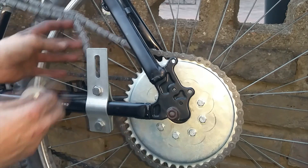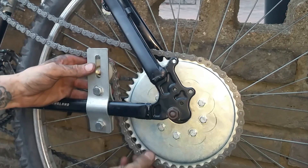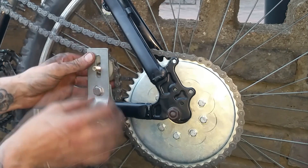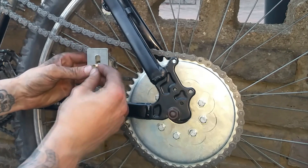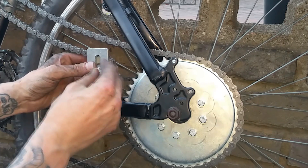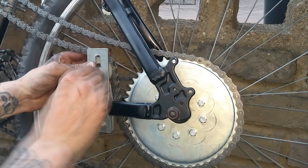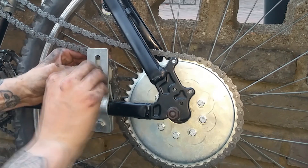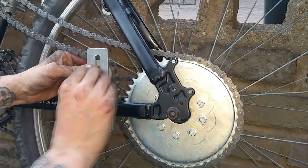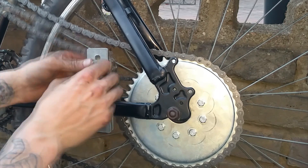Installing the chain adjuster is kind of tricky, but the best way to do it is to make sure that you do up the 14mm nuts and bolts evenly as this will move. After this is done, you can move the adjusting wheel into the right position to take out the slack from the drive chain.